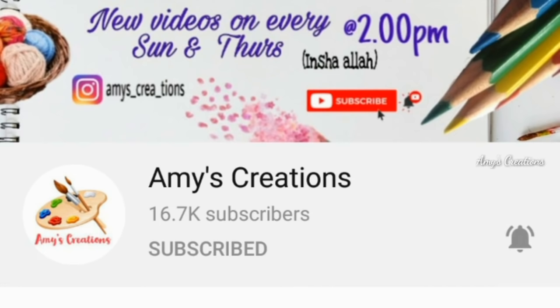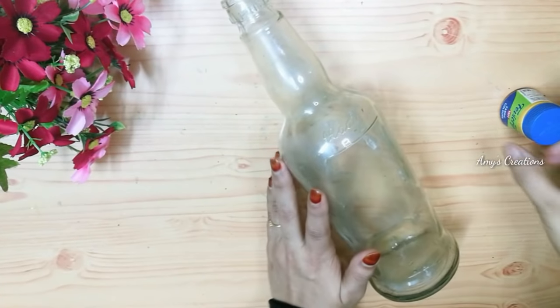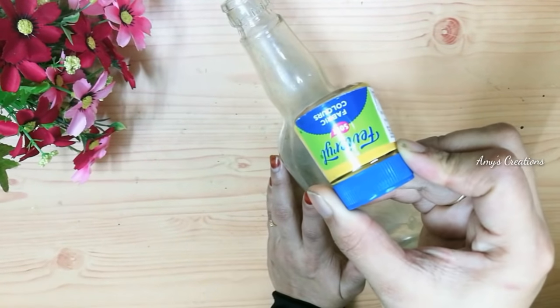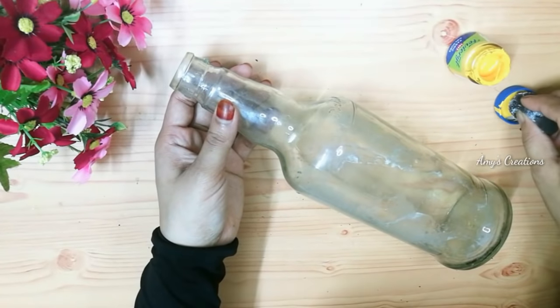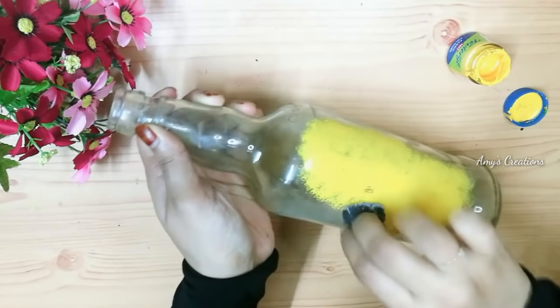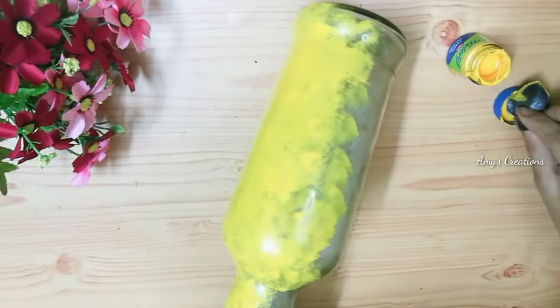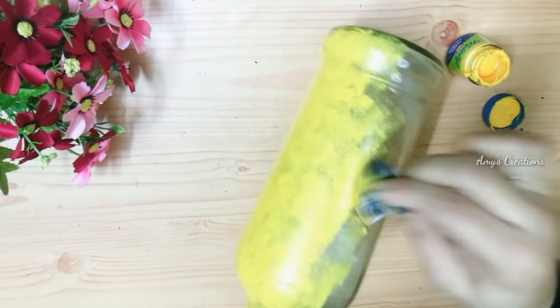I will show you how many videos. I will support you in the video. I will take a glass bottle. I will put the bottle in any shape. I will paint a little bit. I will add a sponge. I will put it full on the sponge.